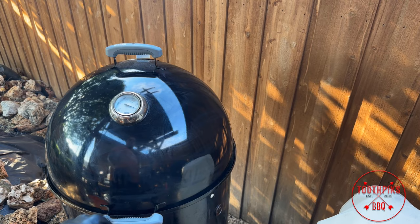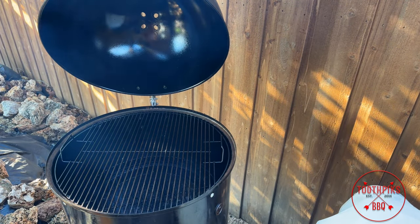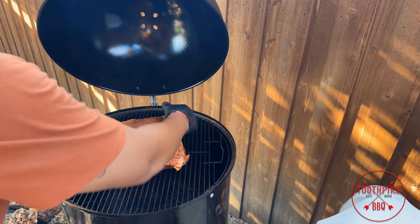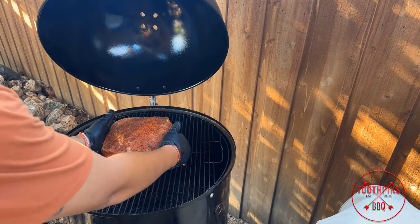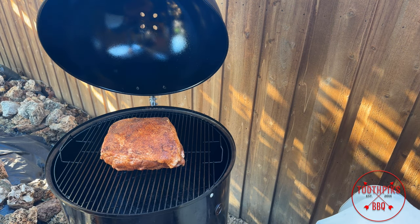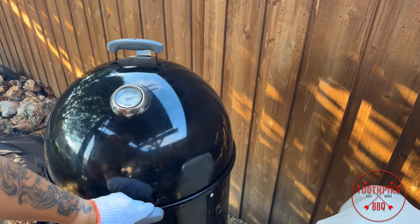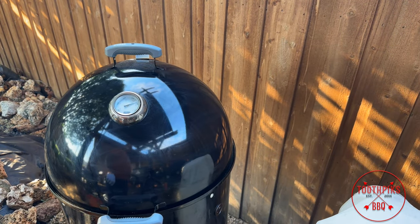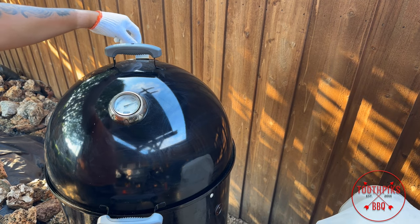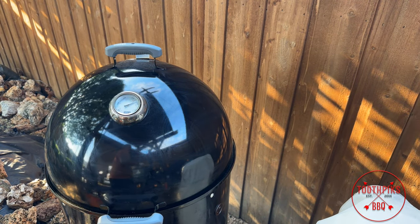Now I got my smoker up to temp. I'm going to be running this around 300 degrees Fahrenheit. You will get some fluctuation in your temps, but that's okay — keep adjusting your vents throughout. You want to keep it at 300; sometimes it might jump to 315, but just get it back down. Get your meat on your rack, center it up, get the lid closed, and adjust your vents at the top. My bottom ones are already adjusted. We'll come back and check on it.